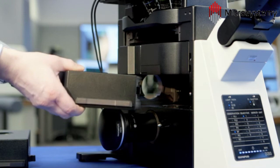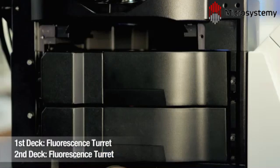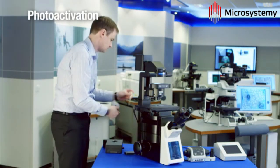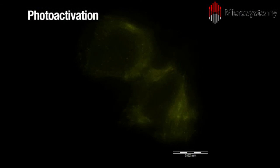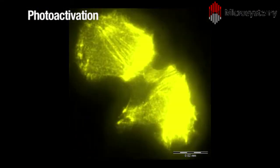Two filter turrets in the light path enables advanced imaging techniques by providing distinct light sources for imaging and activation. This is ideal for photoactivation experiments, such as this study of Actin Dynamics. Actin is fused to a photoconvertible fluorophore and activated with a burst of light for visualization.